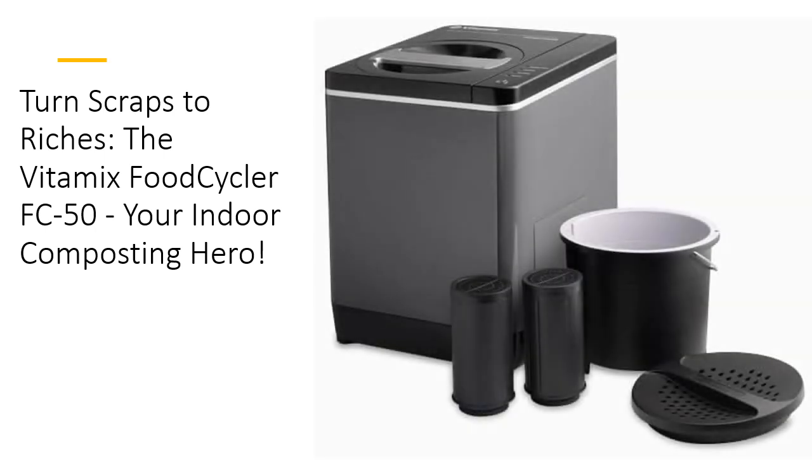Designed to fit in the tiniest of spaces, this 2-liter FoodCycler is perfect for kitchens, garages, or even under the sink. You only need a cubic foot of space and a power outlet — and voila! It's so convenient you'll wonder how you ever managed without it.